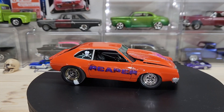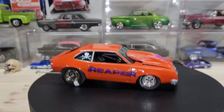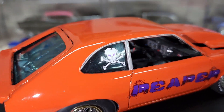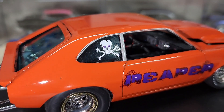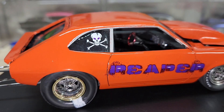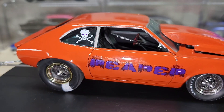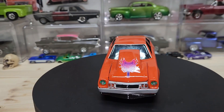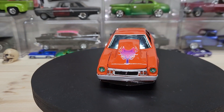It's got racing seats in it and everything. This is what it is — it turned out to be pretty cool. It looked good sitting on the shelf.